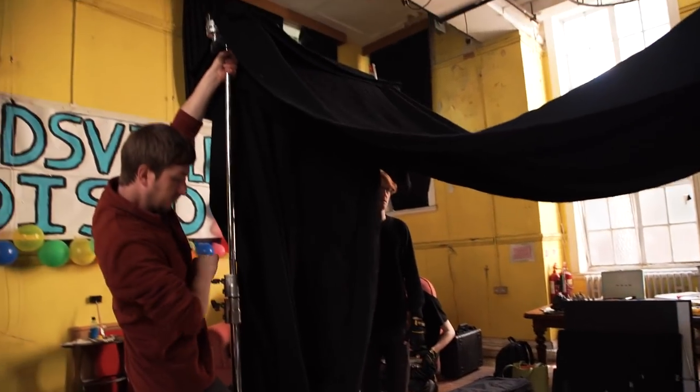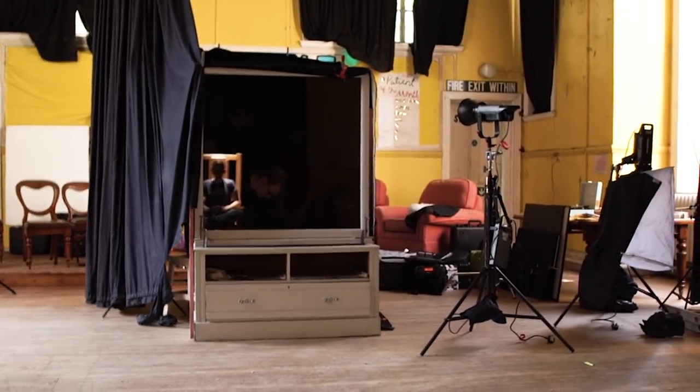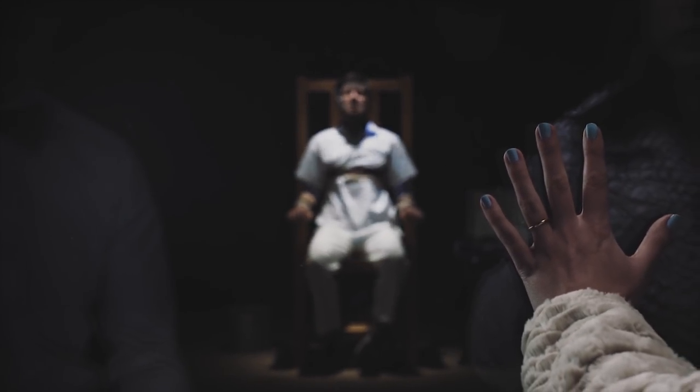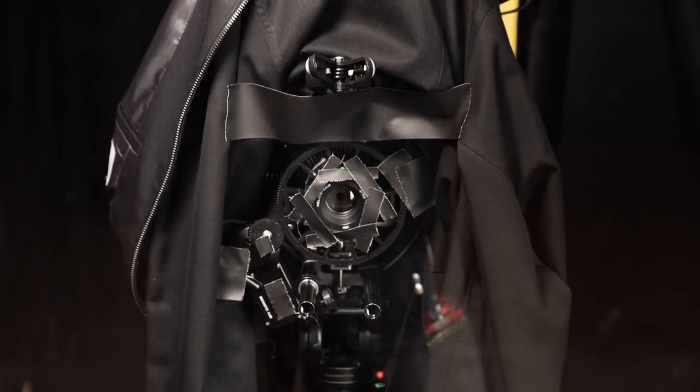When we shot our short film The Asylum Groove we built a blackout fort around a window then lit the actors from the outside. The reason we did this was to show our characters' reflections in the window. By controlling what was behind the window it stopped other reflections from showing in the camera. We even had to gaff tape up any reflective parts of the camera.